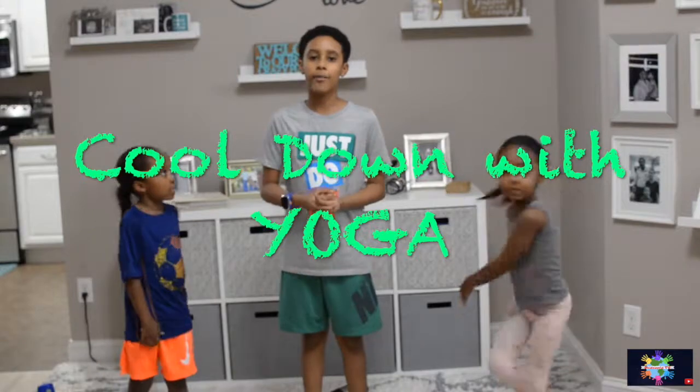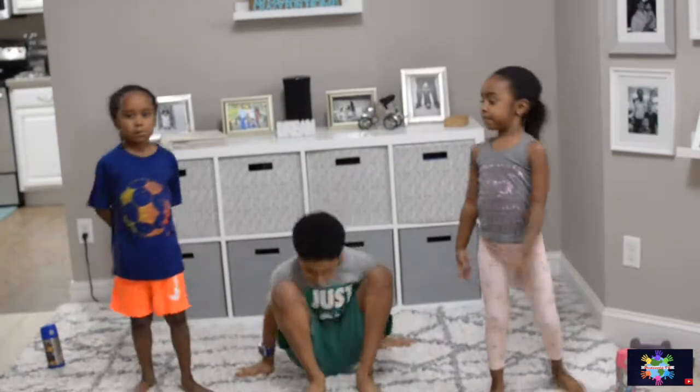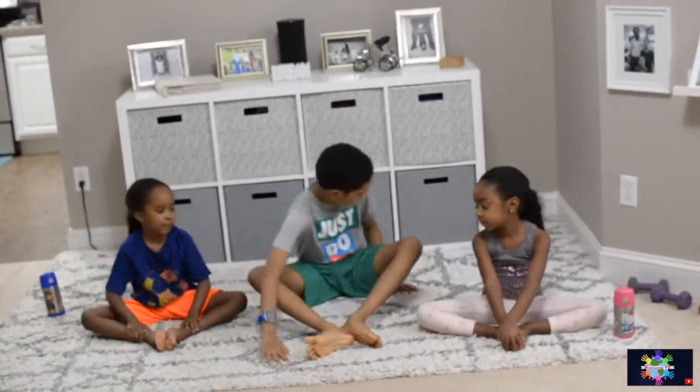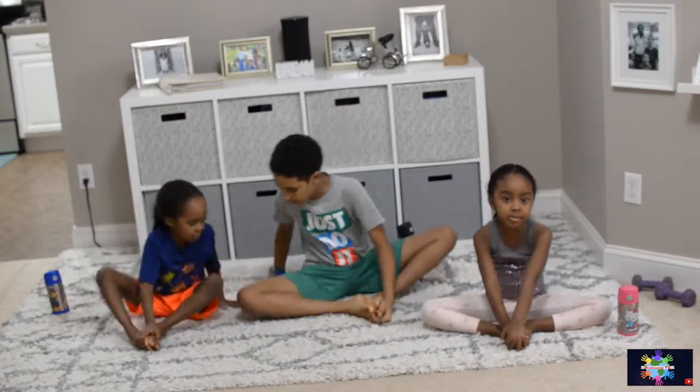Now we're going to be doing our cool down with yoga. First we're going to be doing butterfly pose. To do butterfly pose, you sit down, put your feet together like this, stand up straight, and hold it for 30 seconds. Let's do it.